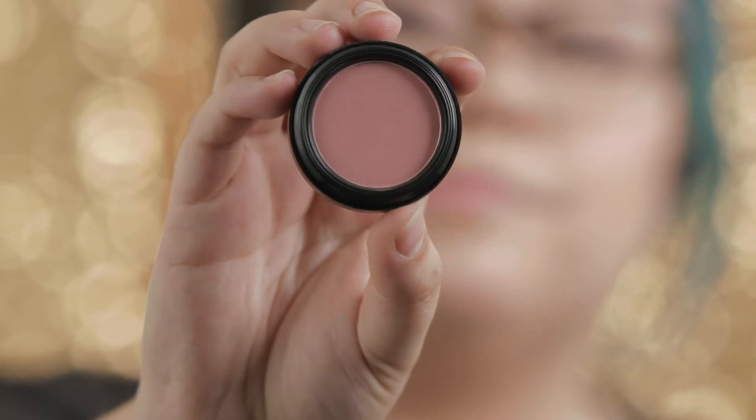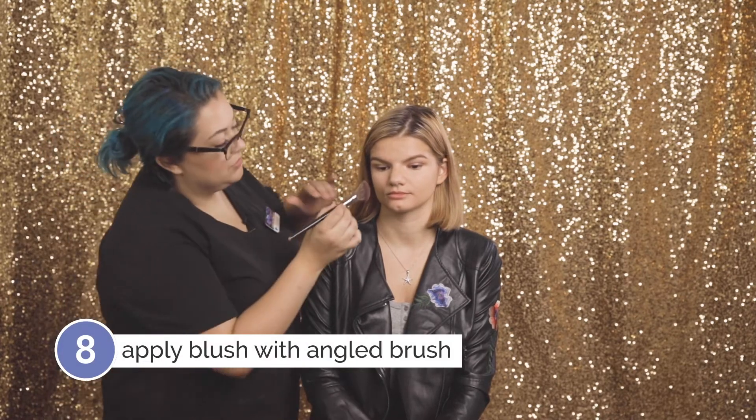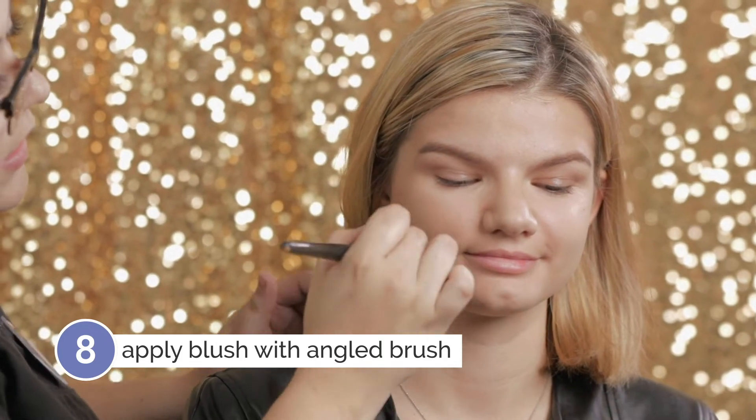Next, I'm going to go in with the Glow Minerals Blush in the shade Melody. I'm taking that on an angled blush brush. I like to start out with very little and build up, because it's much harder to take away product than it is to just add a little bit more.